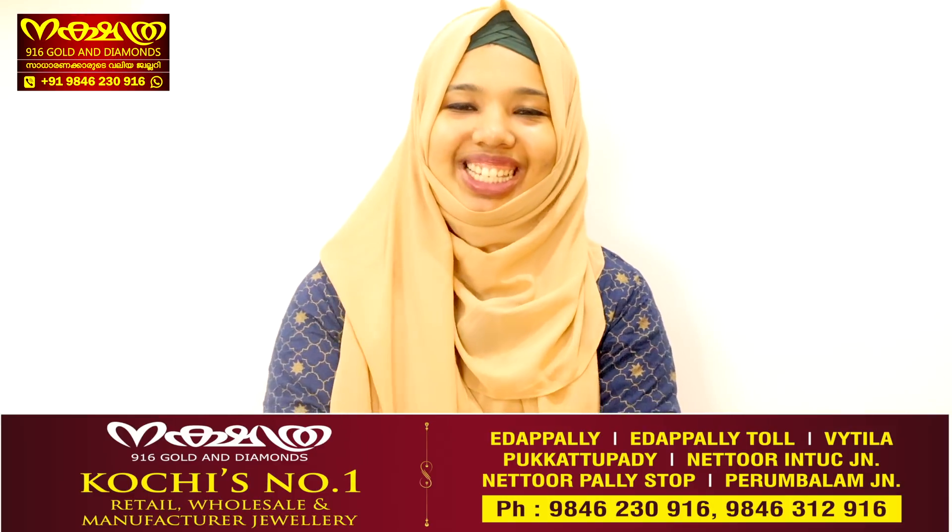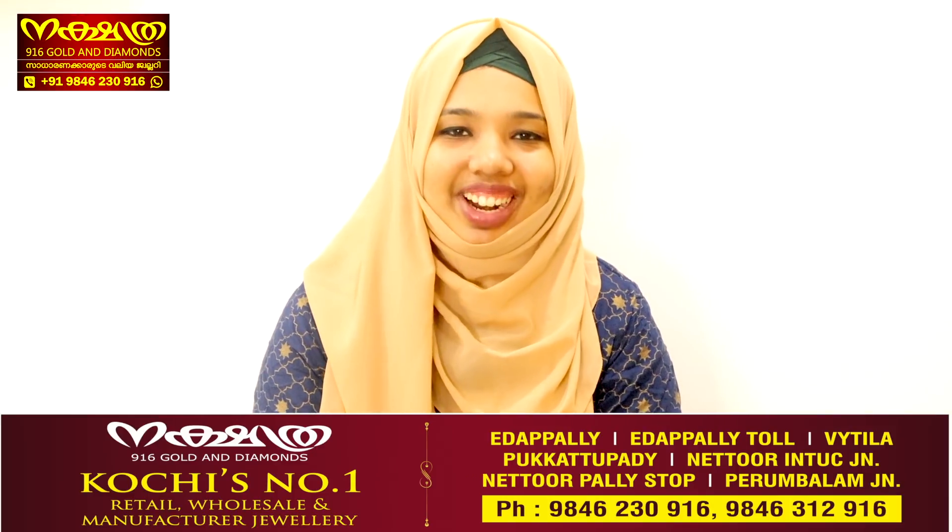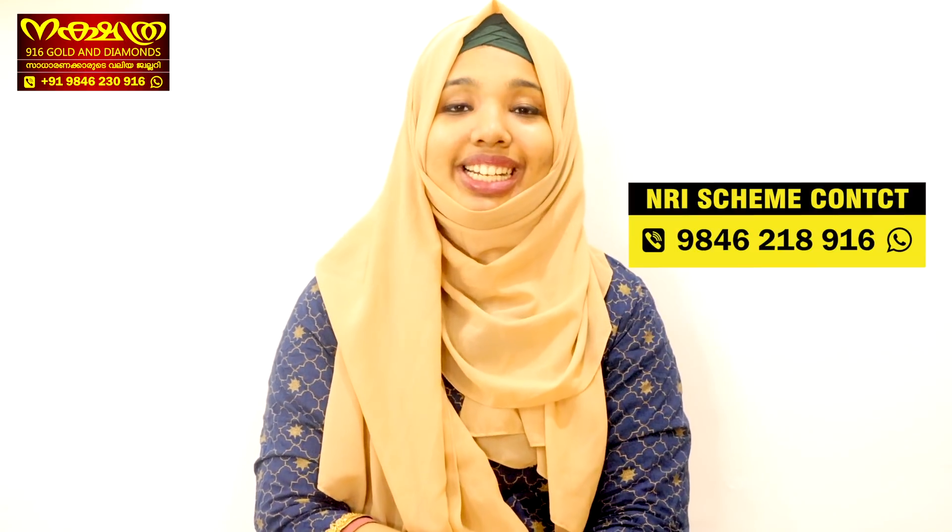Hi everybody, I am Shamna Shanavas, Nakshithra and 916 Golden Diamonds. Now we are going to show you all the imported Zolo collections and cute designs.